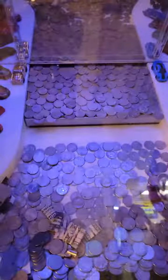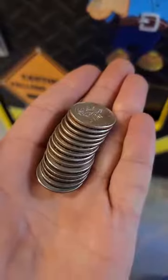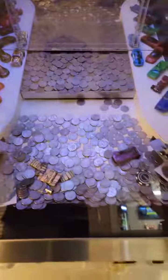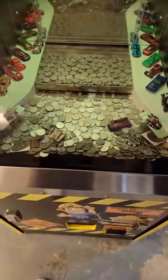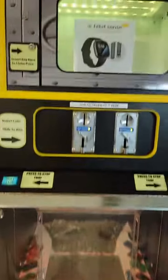That's how coin pushers work. These things are definitely designed to make a lot more money than you put in. There are little sides on the machine that go to the owner. Unfortunately I just wasn't having luck on this — I was down to my last few quarters with no luck winning the key. Maybe next time.